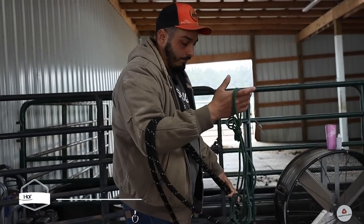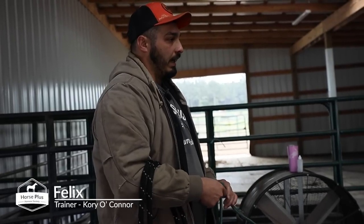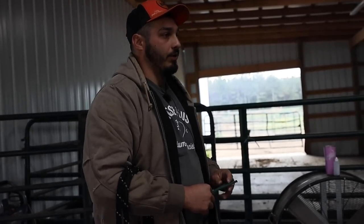So this is Felix in the chute right now. When I'm trying to get these guys to go in the chute, all I'm doing is applying pressure until they're going towards what I'm trying to get them to do, and as soon as they do it, I'm going to try to take that pressure off.